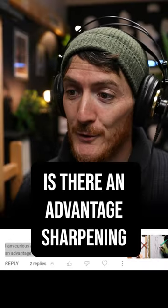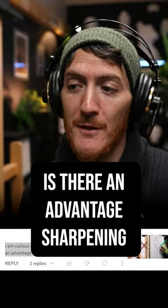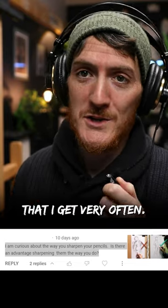I'm curious about the way you sharpen your pencil. Is there an advantage to sharpening them the way you do? Yeah, this is a question that I get very often.